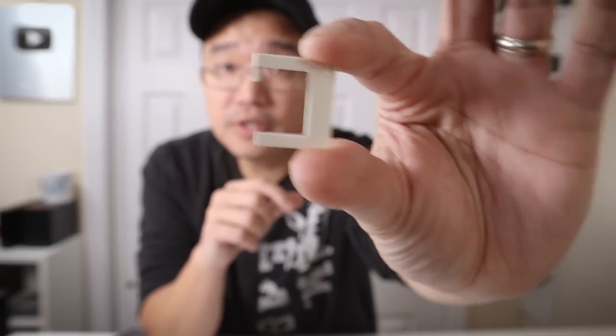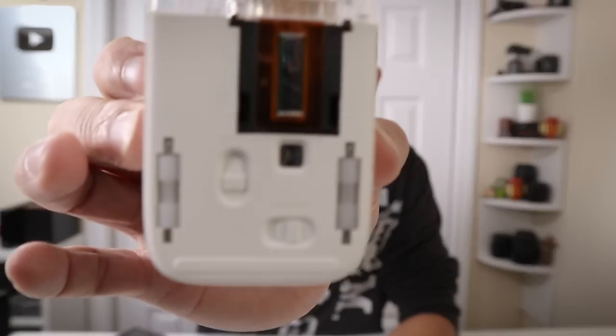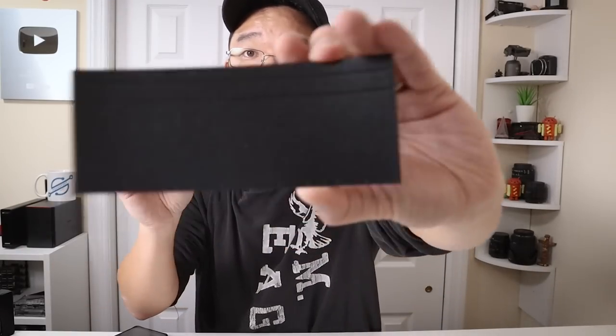It also comes with a USB-C cable and another accessory — a clip for the printer head if you decide to use this on uneven surfaces like fabric or skin. You can actually tattoo your skin with this using the proper ink. It also comes with these little black index cards. If you look at them they have two lines on them, which act as a guide for the rollers on the bottom to straighten out your print. They also help the optical sensor — so if you're printing on a clear material like glass where the sensor can't get a reading, you would use one of these black index cards.